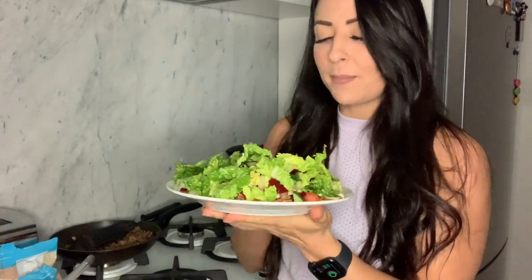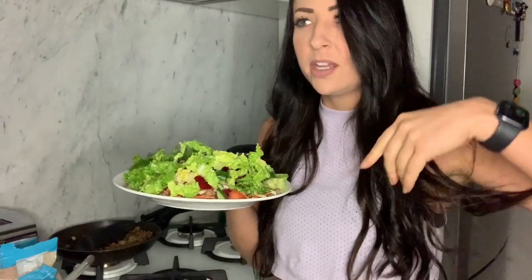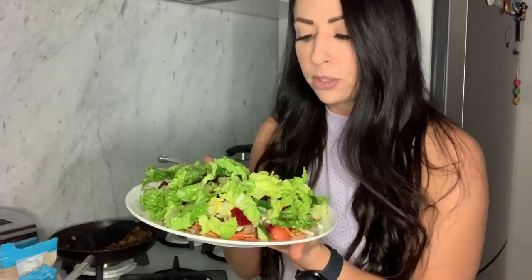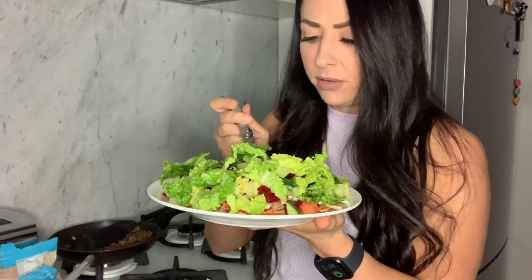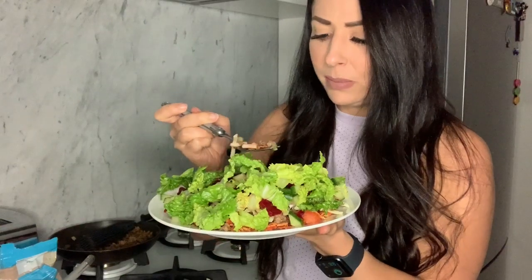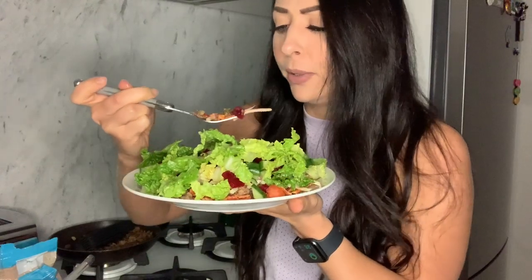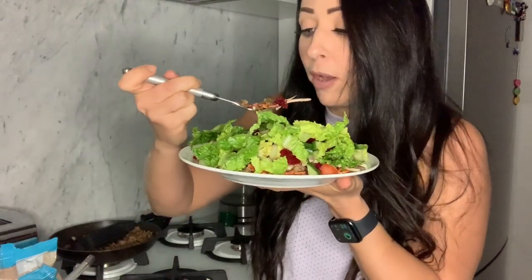That's it guys, thanks for watching. Make sure you follow me — Taste of Tennille on YouTube. Click and subscribe, share with all your friends. The more people watching, the more videos I will do. And if you're going to make the meals, hashtag Taste of Tennille so I can see them, and tag me at Tennille Dashwood on Instagram and Twitter. And now I've got to work out how to eat this thing on camera without making an absolute mess — maybe just a few mouthfuls to get a little bit of everything in at once. I'm going to go for it.